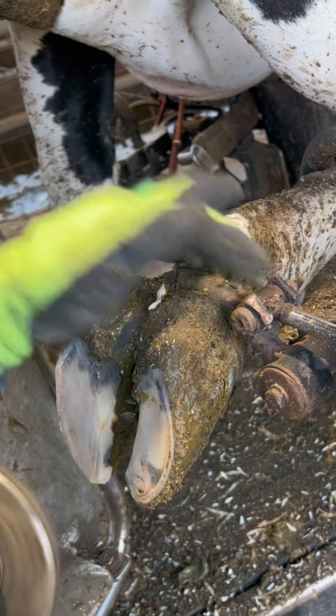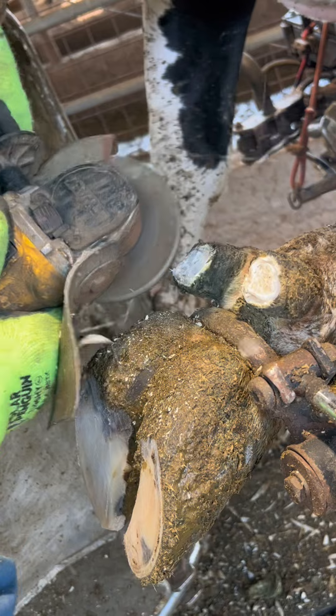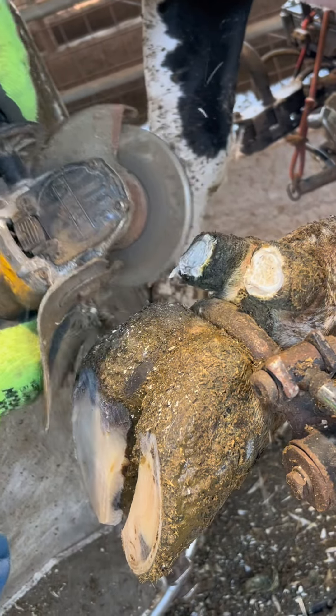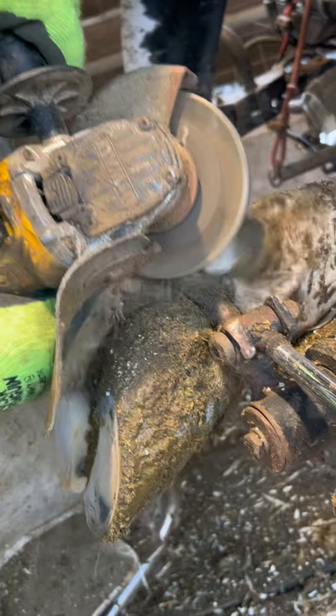The dewclaw's main use is for balance as she lays down and stands up. I like to trim the dewclaws down to about an inch and a half in length. If I go any further down I can risk cutting too far into her and she'll start to bleed.